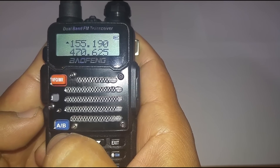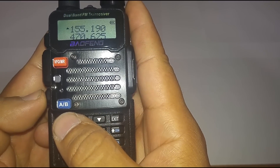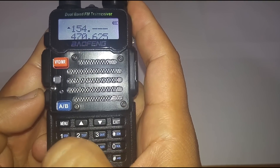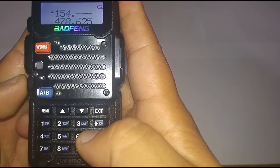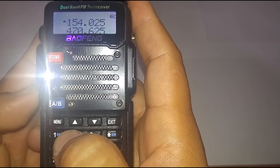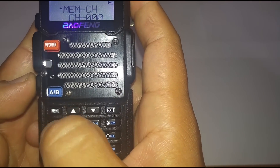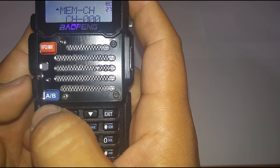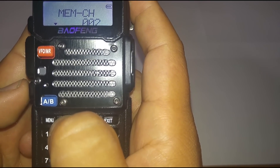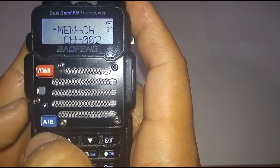Now it's back in frequency mode — we just saved our first channel. The next one is the local EMS, frequency 154.025. Go ahead and enter it in, hit menu — it's already on 27 which is save to memory — push menu again. I want it on channel two, so I changed it to channel two and push menu one more time to save it.